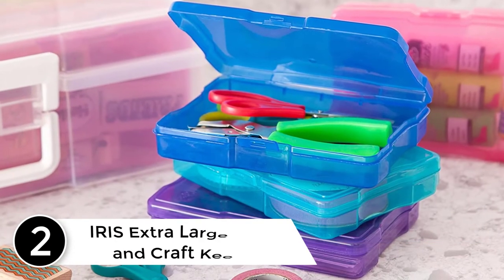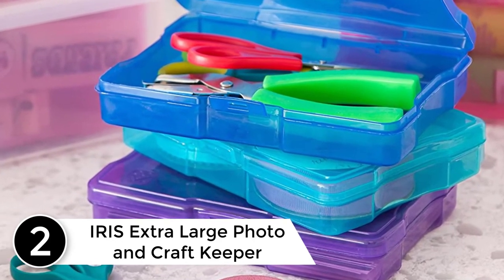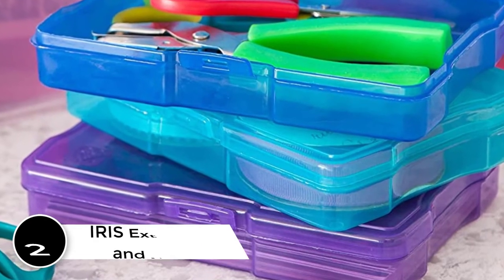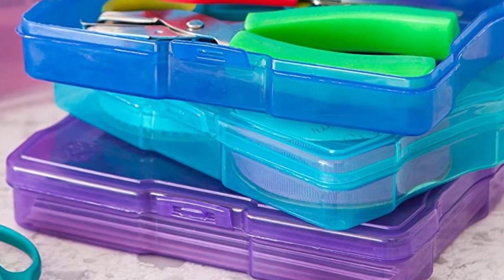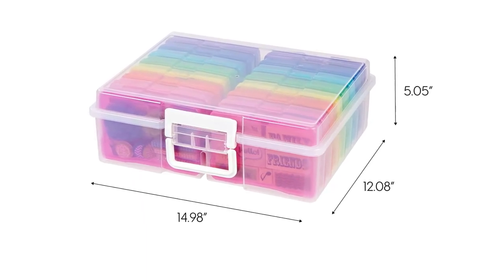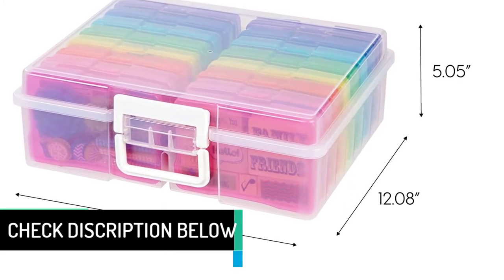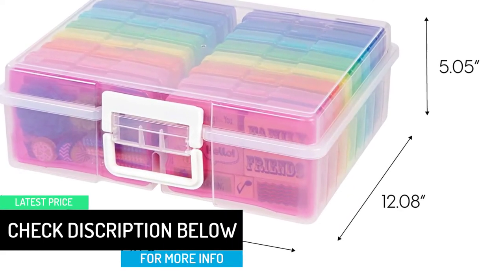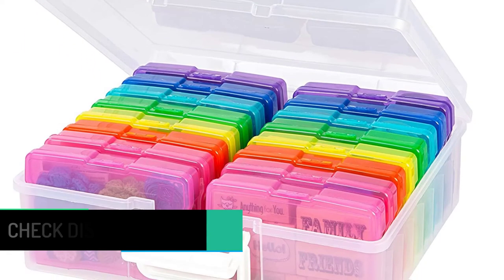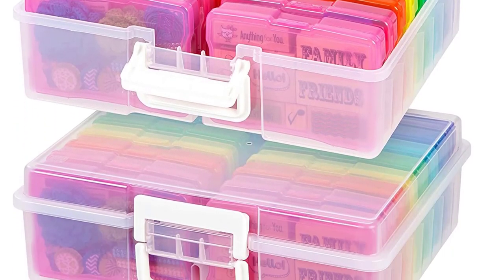At number 2: Iris Extra Large Photo and Craft Keeper. Photos are not the only form of art you do. Some people like to do crafts and need a handy place to store smaller items. This box will handle that task, or it will stick to its main job and store your photos for you. Either way, you are getting a durable storage spot for your things. The easy-to-use handle makes relocating this box simple and easy. The snap closure makes sure your items are safe and sound when not needed. It is also BPA, Acid, PVC, and Lignin free.